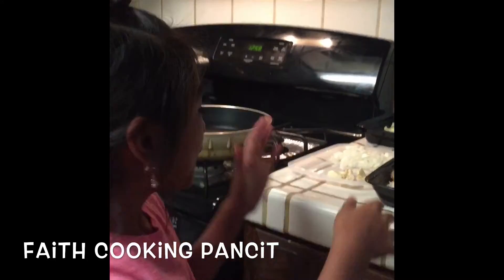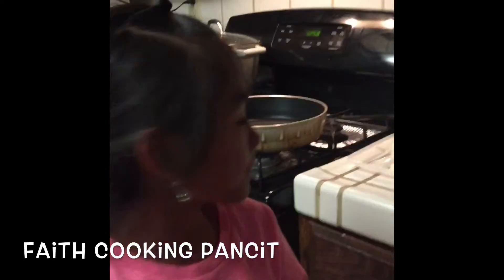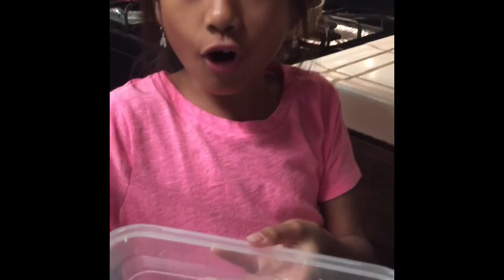Here are the ingredients. This is chicken. This is onion and garlic. This is pepper, black pepper. Soy sauce.